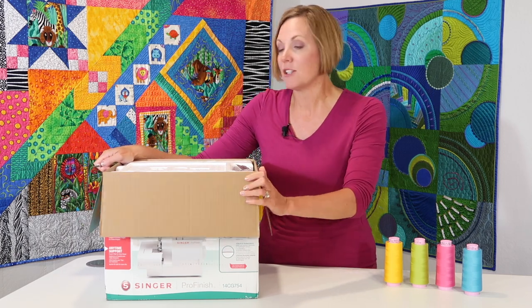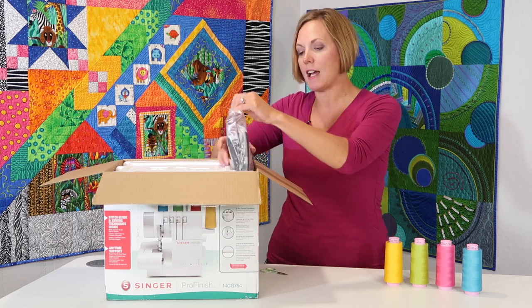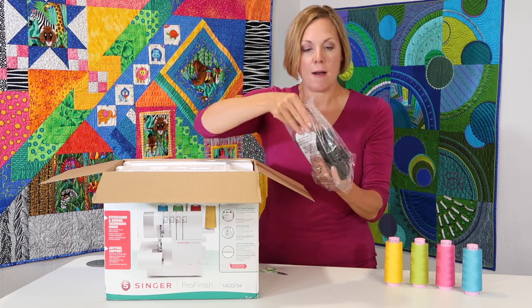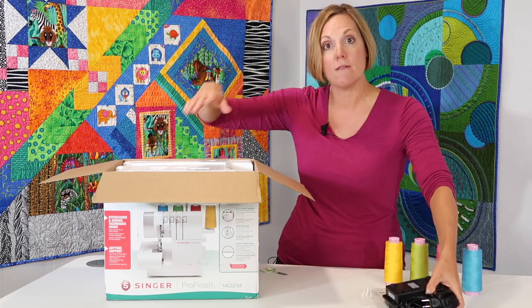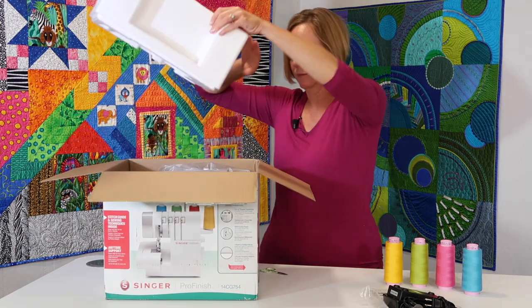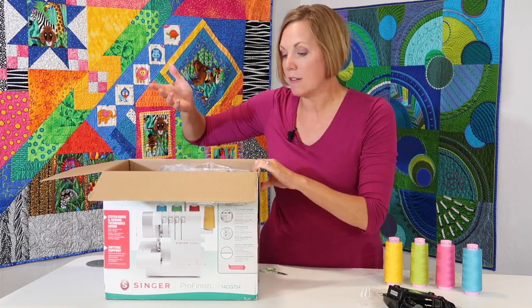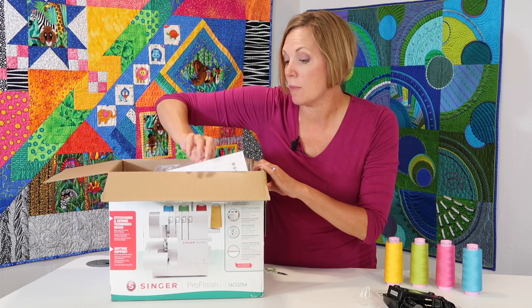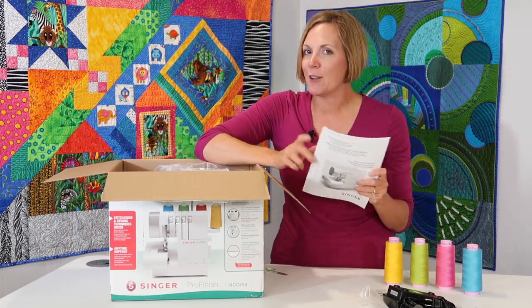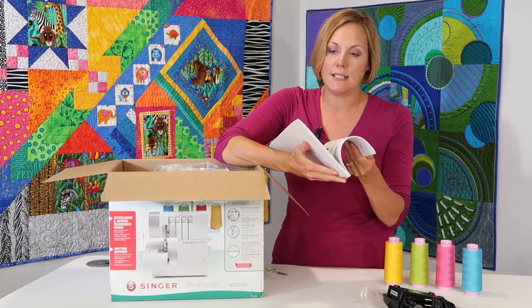We're just opening up a brand new machine so you'll get to see exactly what I see when you open yours up. First off, you will have a foot control and power cord kind of slid down at the top part of the styrofoam. One thing nice about sergers is there's not a lot to pull out — it's really just sitting right inside here. I do notice a fully printed manual, and if you happen to lose it, there is a link to have everything online.